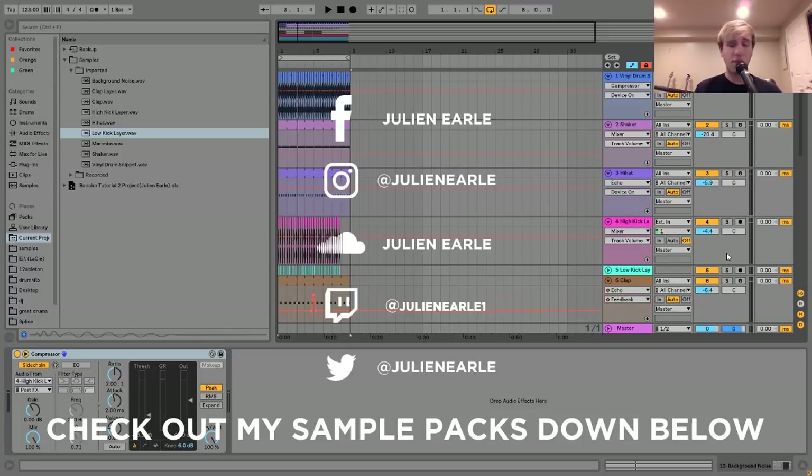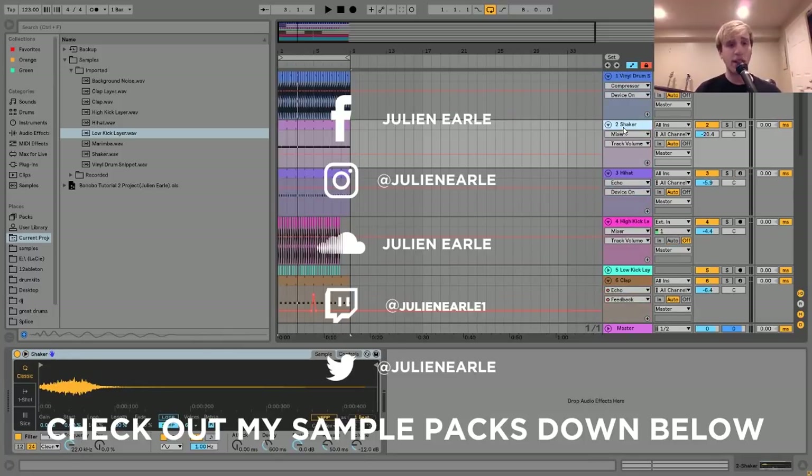So that is pretty much it for this video. Make sure to like this video and subscribe, and let me know what you think in the comments. You can get the project file, samples, presets, and MIDI from this video in the description, so make sure to check that out. Check out my social media on screen, and I will see you tomorrow with another tutorial.